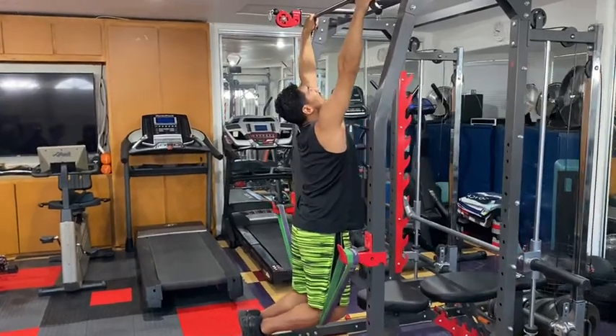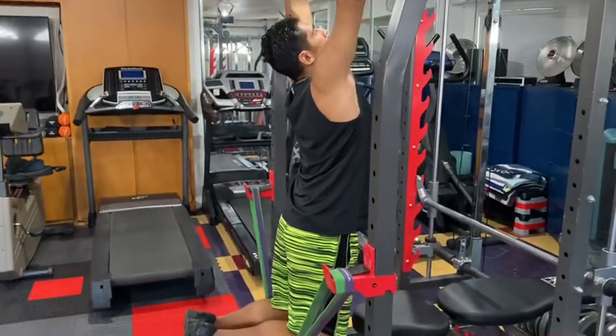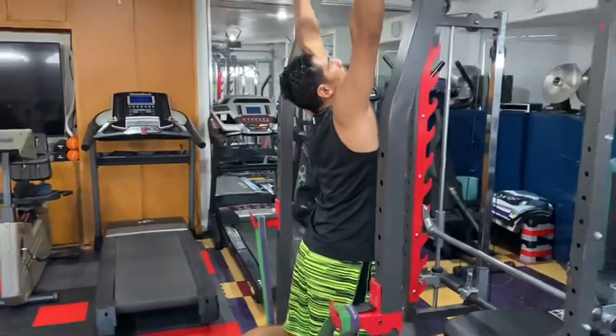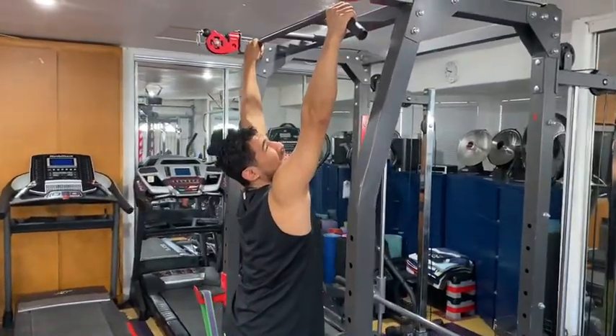Chin up, chest up, and I'm going to pull myself up to the band and back down — nice and smooth. Pull yourself back up. Now remember when you're doing pull-ups, it's not about how high you get, it's about the way you do the exercise. That's what matters.